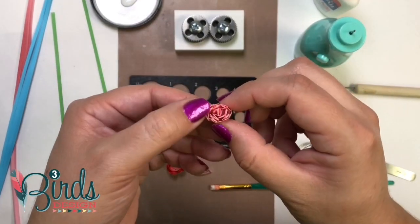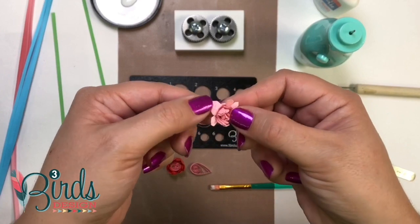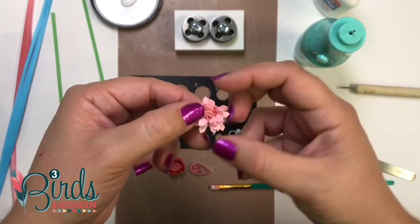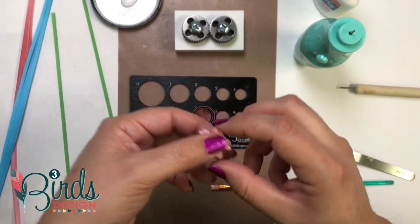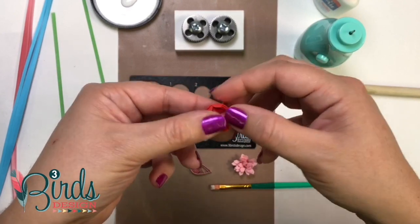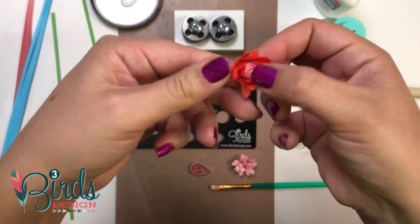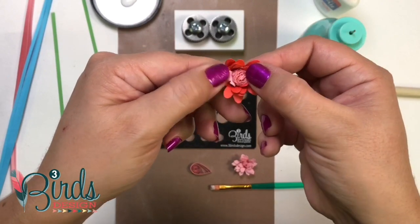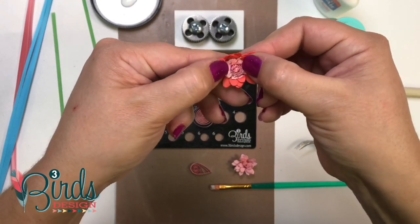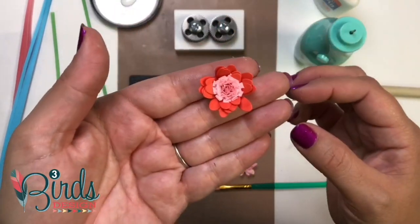I'm going to take my first one here and show you how to open the petals. You basically just support the bottom of it and use your thumbs to pull out these petals along the outside. The farther out you pull them, the fuller it's going to look. For the second one, I'm going to be careful because this coil is pretty loose. I'm just going to start peeling these flower petals out and open this flower up. The fringe petals are a little bit tighter, especially in the center — you can't really open the center ones too much; it usually helps if you've got some thumbnails. And just like that — isn't that beautiful?